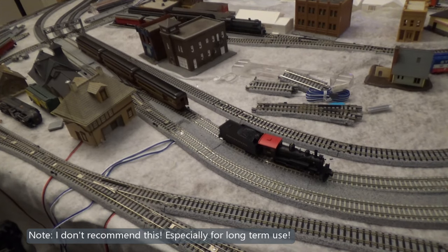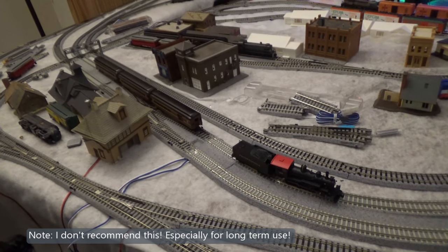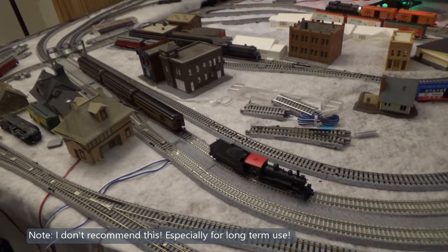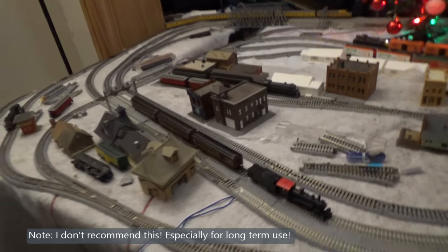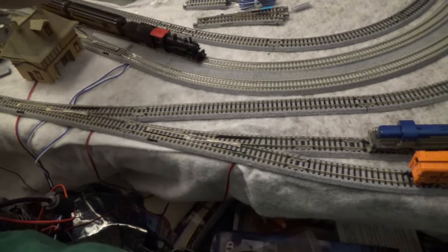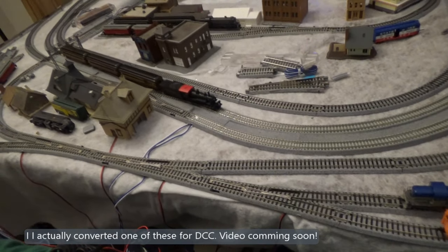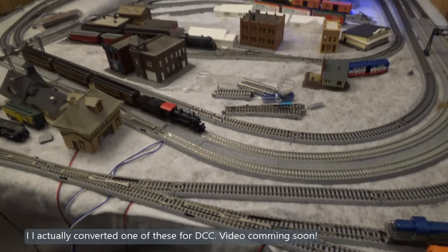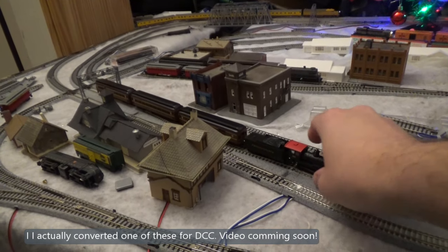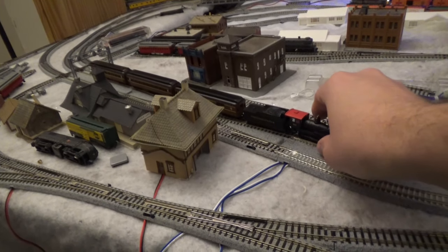Because this is an analog engine, I'm going to be using address zero to command it. Let's go to loco zero to get it into control, turn the power on — it's going to make some weird noises. Back it up and grab the coaches. It stalled out. Typical Bachmann. It looks like it's already off the track — that's not a good sign. I don't intend to convert this engine, so if it works, it works. If it doesn't, it doesn't. It's not worth selling these because there's no money in them.